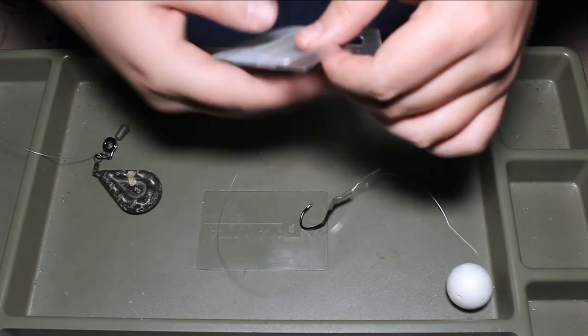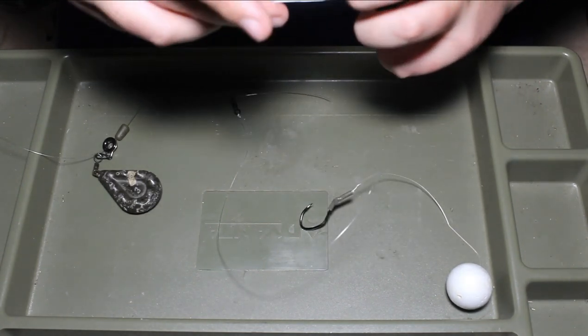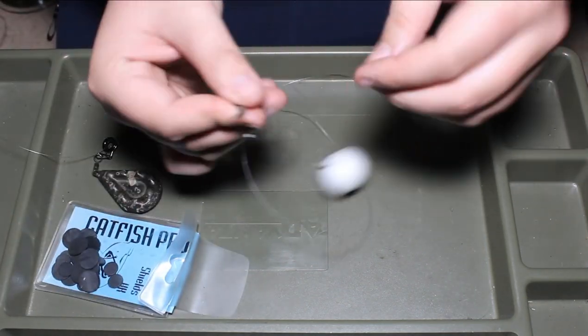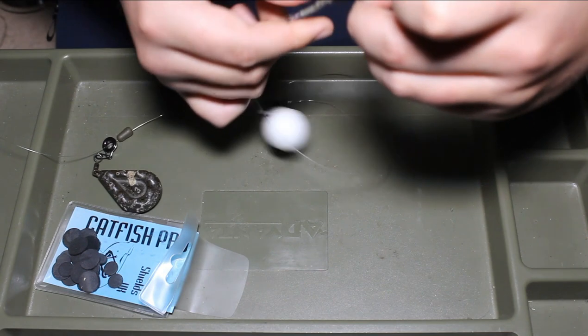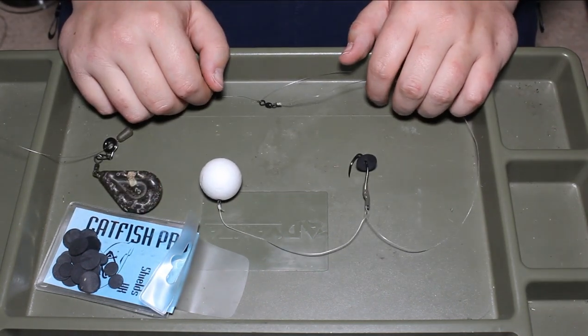Wet the knot before pulling tight to ensure maximum efficiency. Polyballs are used mainly for live bait including worms, small fish and leeches. In order to keep your bait on you'll need a bait shield — once you've hooked your bait it ensures it stays on. And there you have it, that's the finished polyball rig.